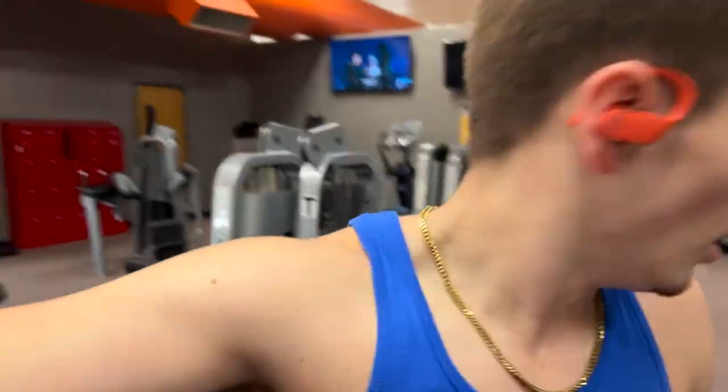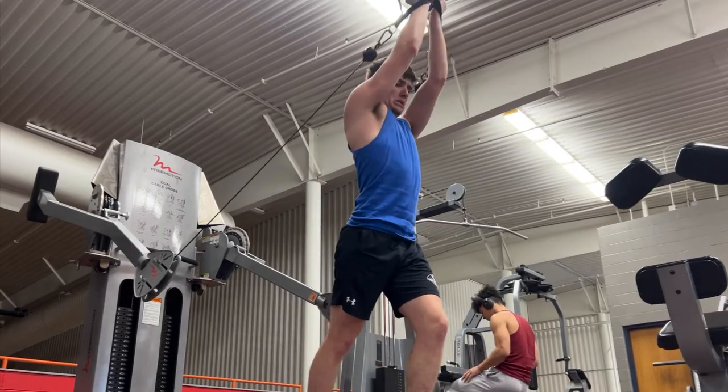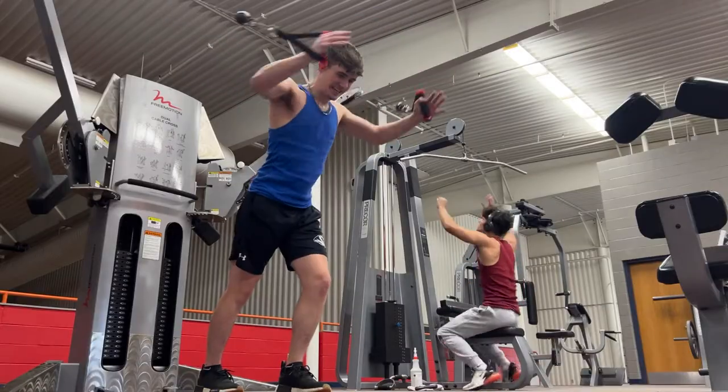Now we're going to get on the cables and work some back and chest. Here we go. All right, boys, so we're doing a back workout.